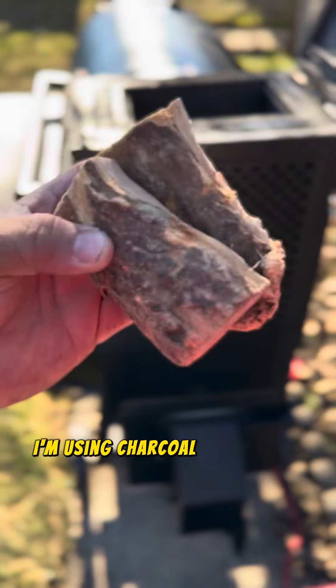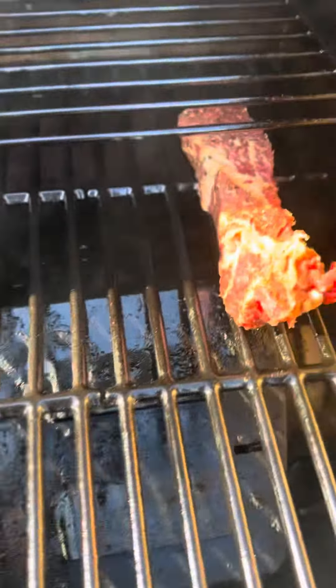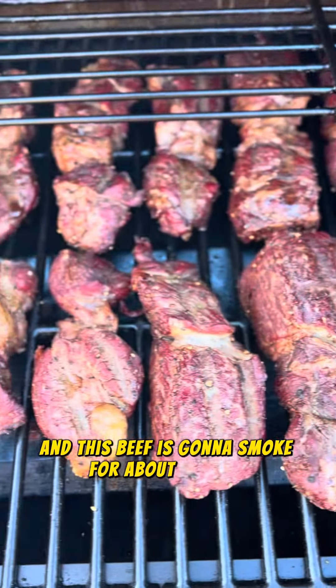I'm going to get my smoker ready. I'm using charcoal by The Good Charcoal Company and Applewood. I have my smoker set to 250 degrees and this beef is going to smoke for about four hours.